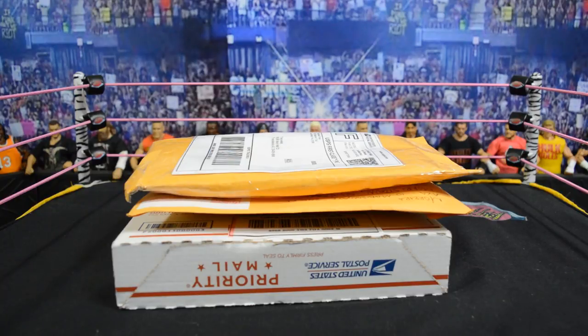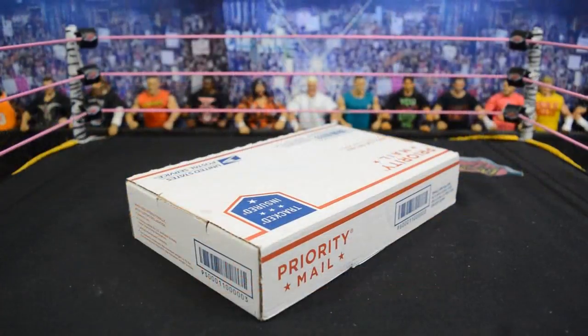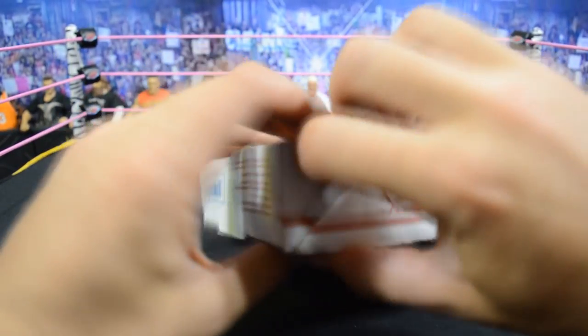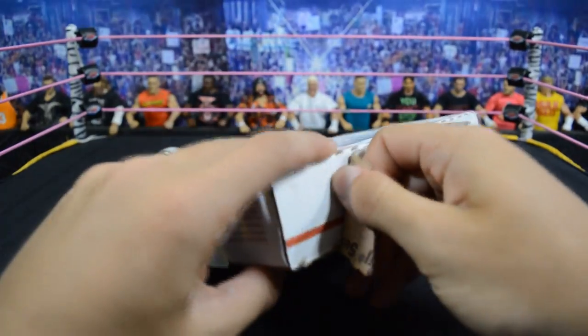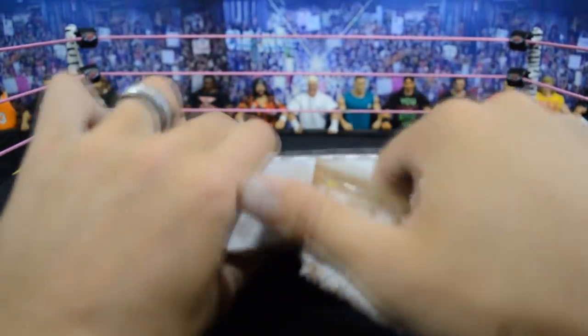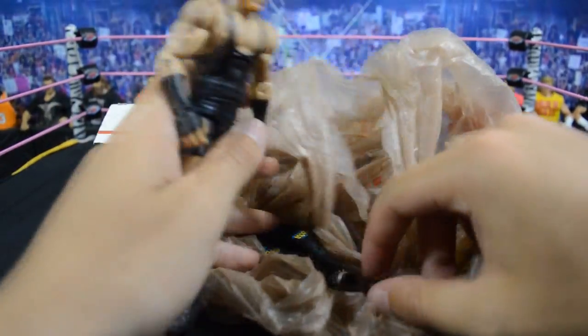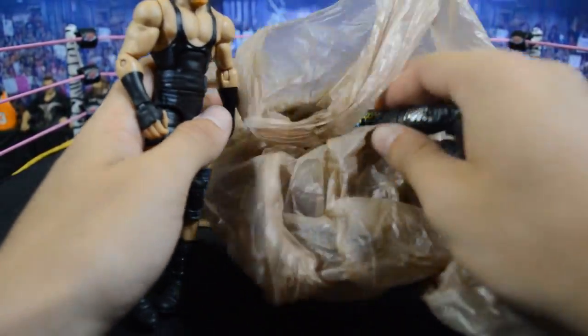Let's get straight into the first package. This first package is a trade — I honestly can't even remember what it is or who I traded with, because I've traded with like five people. I'm going to have to go through my Instagram DMs to figure out who is getting what and where I'm supposed to be shipping things. Inside we've got a Jack Swagger Elite and a Heath Slater Elite.